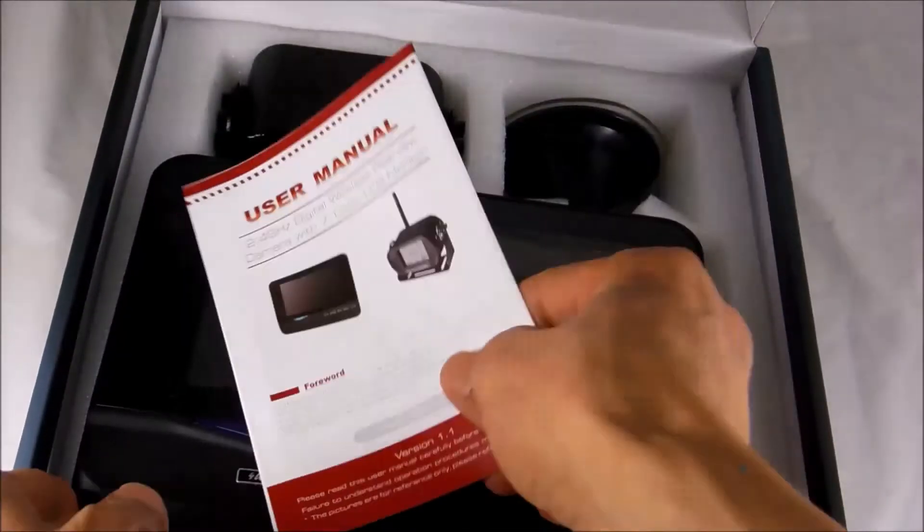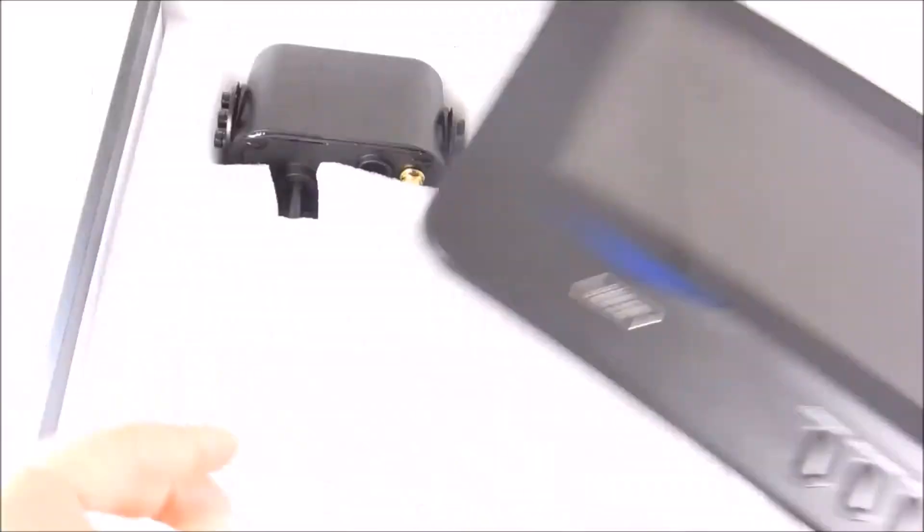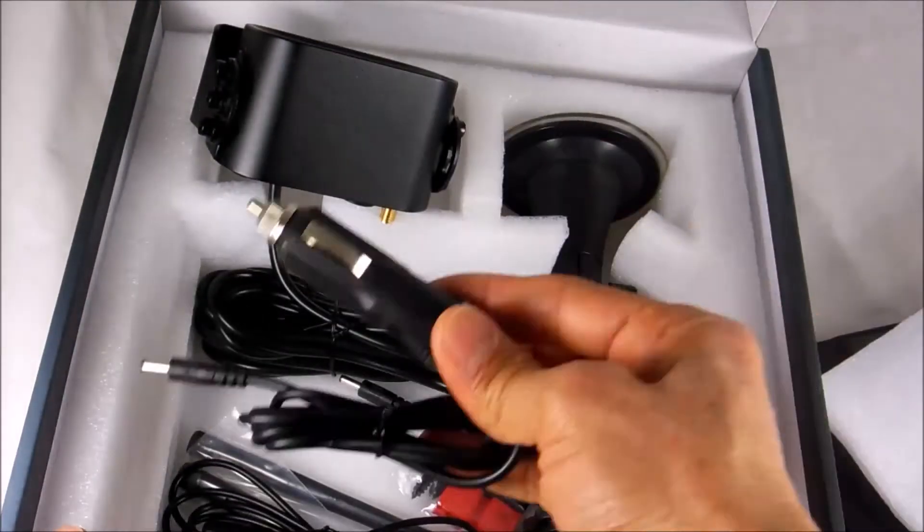It comes with a user manual, 7-inch monitor, camera, and cigarette lighter adapter.